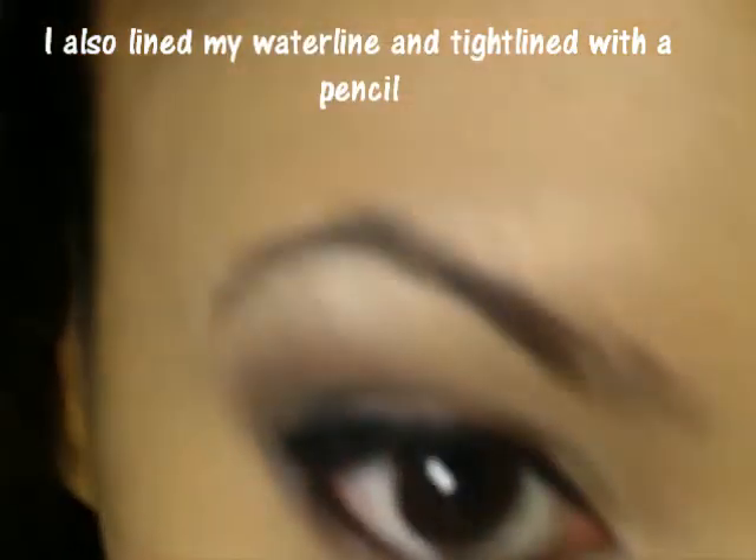I'm going to do my top liner with a felt tip liquid eyeliner pen. I like to make my liner really thin towards the inner corner. For my outer corner, I like to make a small hollow triangle and fill it in. I like to wing it out just a little bit, but not enough to consider it a cat eye.